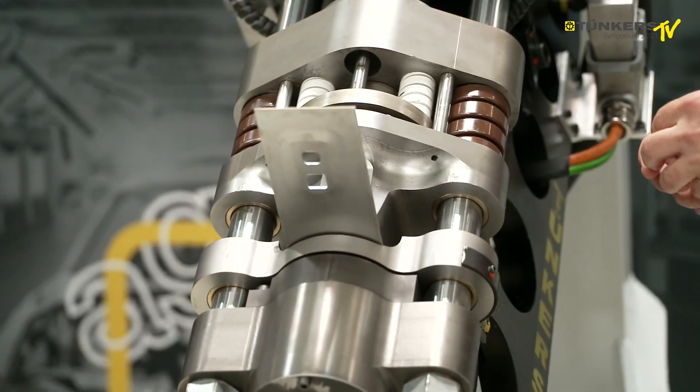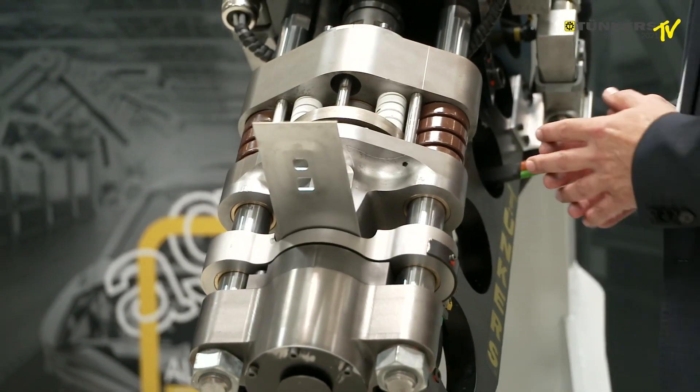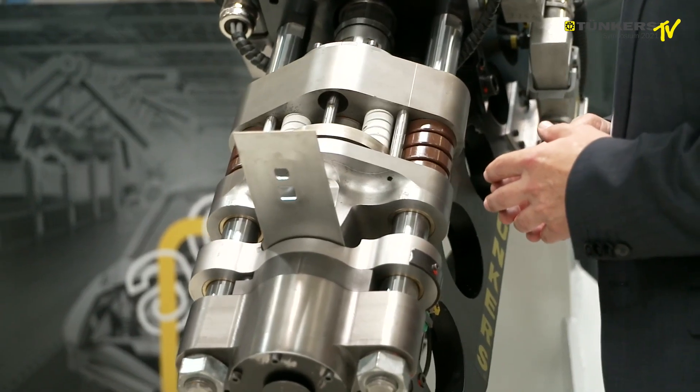Now let's do the three-millimeter process. First of all, the adjustment.